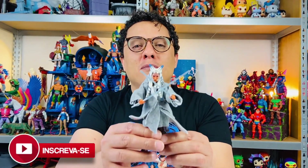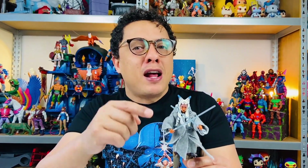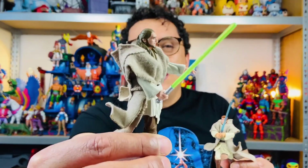Using this technique that I taught you, I also did Ahsoka Tano. If you still haven't seen the diorama that I made for Ahsoka, I'll leave it on the cards. I also did the Obi-Wan Kenobi and the Qui-Gon Jinn.